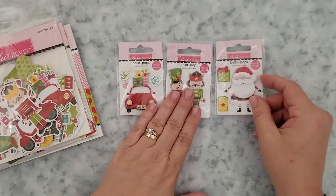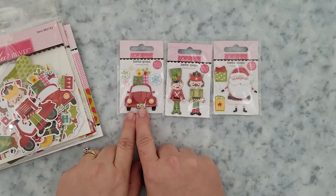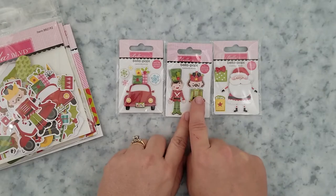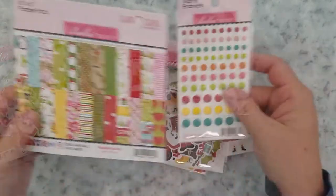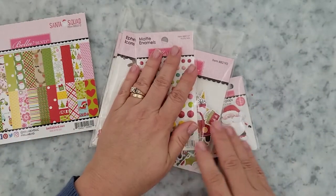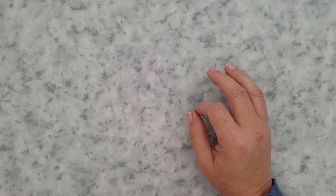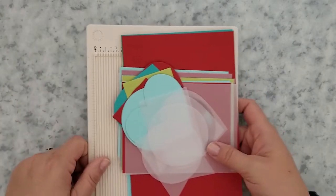I wanted to get the coordinating enamel dots but they were out of stock, so I picked up some that were a close match. All of these items and everything else that I use throughout the video will be linked below, and you can find those over on my website as well.